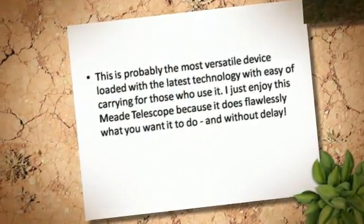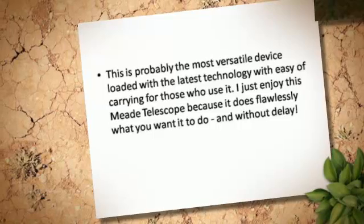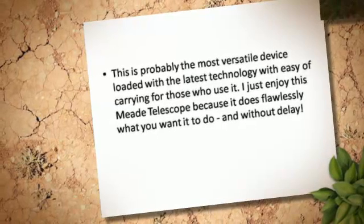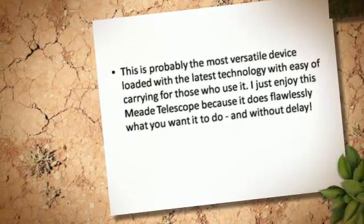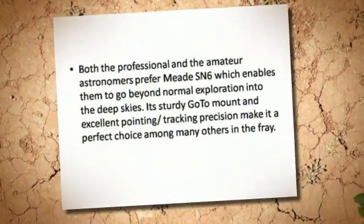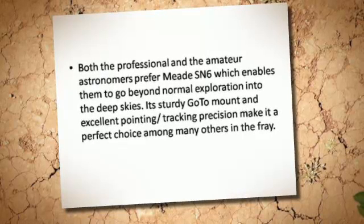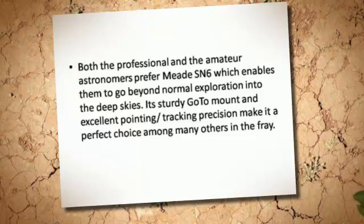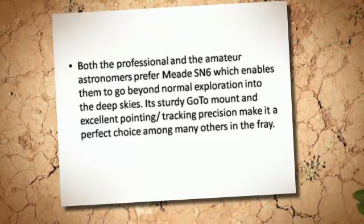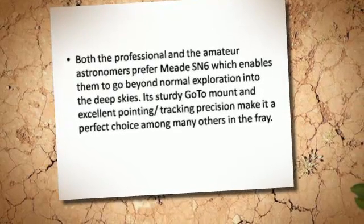This is probably the most versatile device loaded with the latest technology, with ease of carrying for those who use it. I just enjoy this Meade telescope because it does flawlessly what you want it to do, and without delay. Both professional and amateur astronomers prefer the Meade SN6, which enables them to go beyond normal exploration into the deep skies. Its sturdy go-to mount and excellent pointing and tracking precision make it a perfect choice among many others.